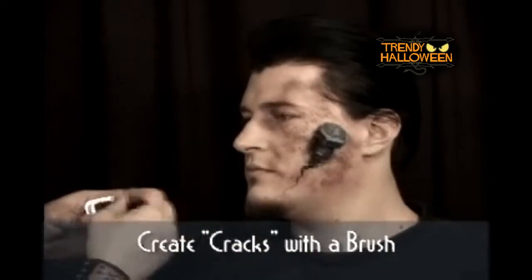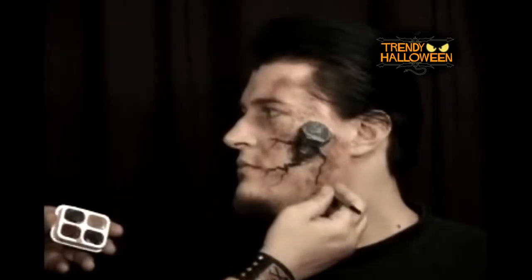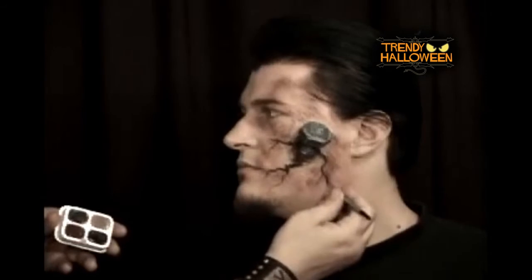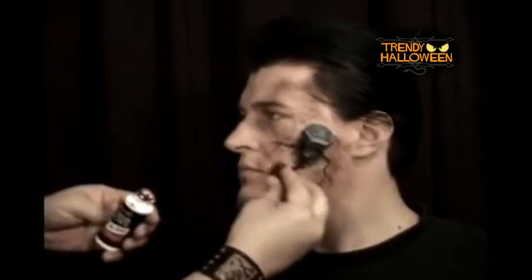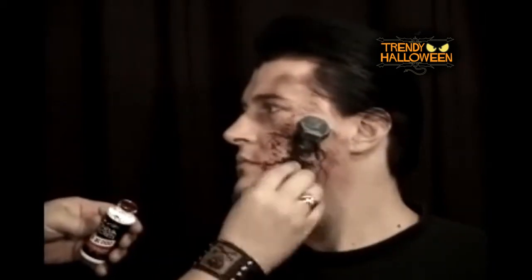Using a makeup brush or cotton swab and the Cinema Secrets undead purple makeup, I draw jagged lines on the skin that will later look like tears or cracks. I then apply a light amount of Cinema Secrets effects blood onto the piece as well as the surrounding skin.